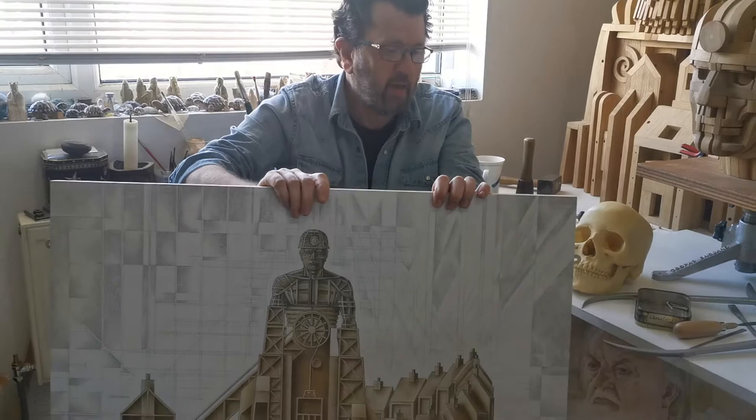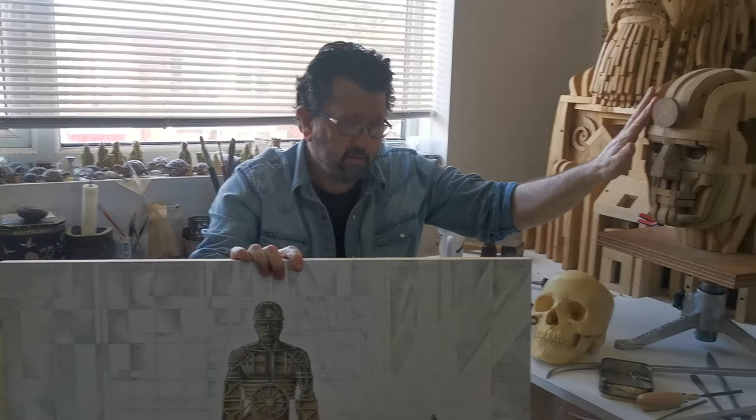Hello, my name is John O'Rourke. I'm a sculptor living in Whitley Bay, and I just want to talk about what I'm currently doing, which is this head.